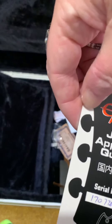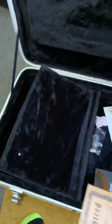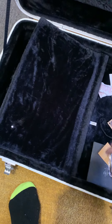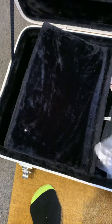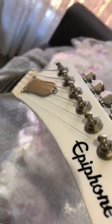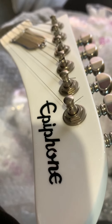A Japan approved quality guitar card, a guarantee, a truss rod key, and a key for the case itself. So gang, I'm going to put the guitar away and go see what she sounds like when we crank her up. To say I'm happy is an absolute understatement. I'll talk to you guys later — see ya.